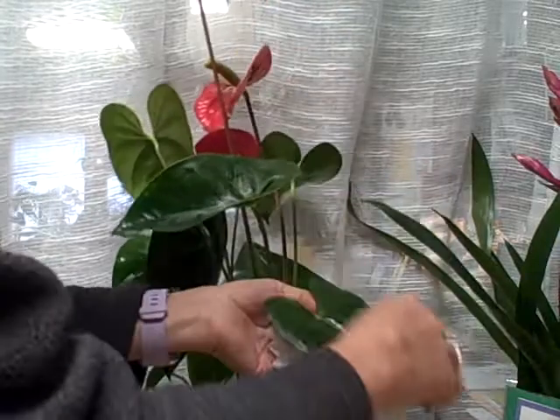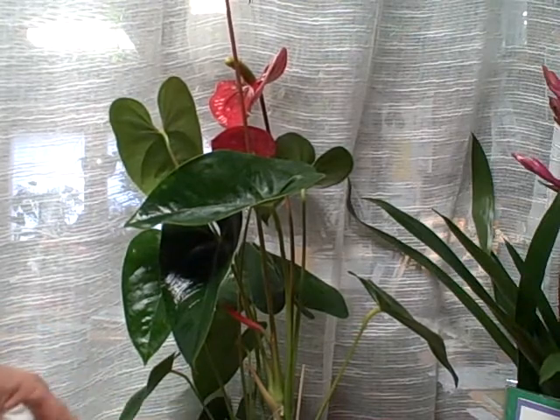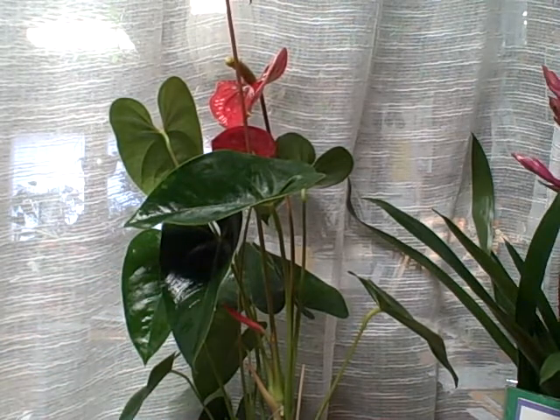While you're at it, check the moss and make sure it's actually covering the grow pot completely so the plant looks well staged.